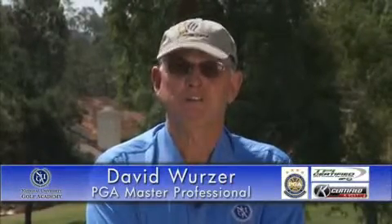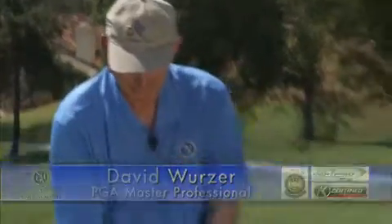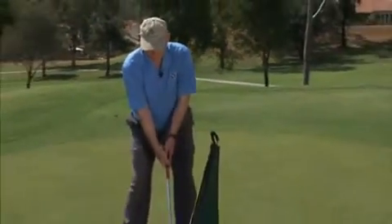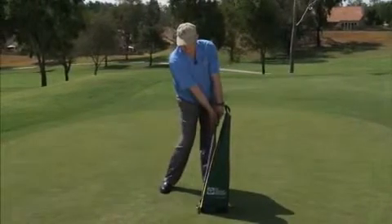This is a great drill to show you the difference between address and impact. This is address, this is impact. This is address, this is impact.